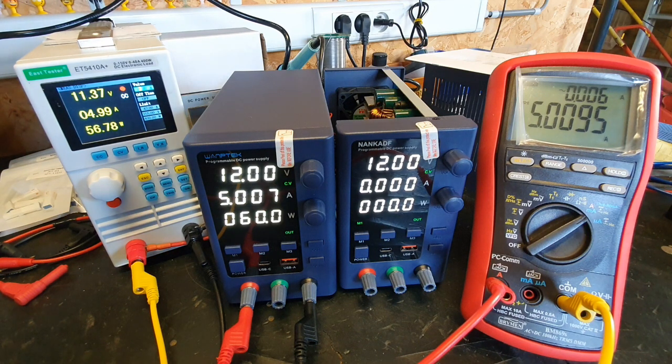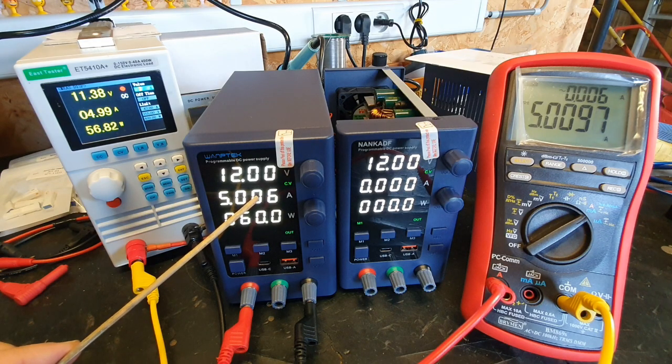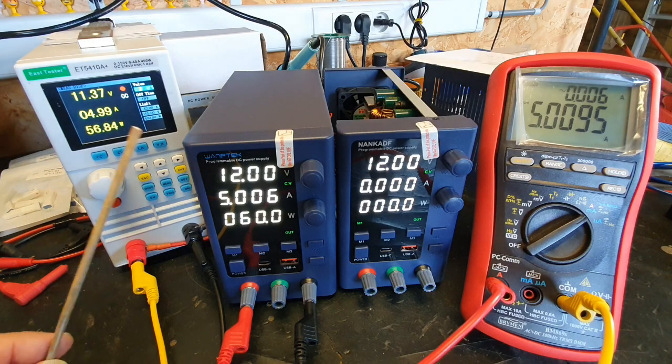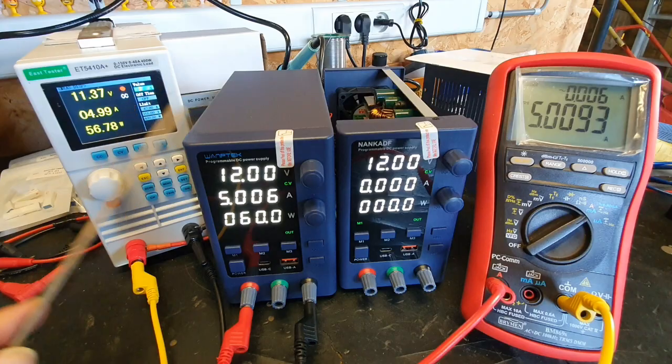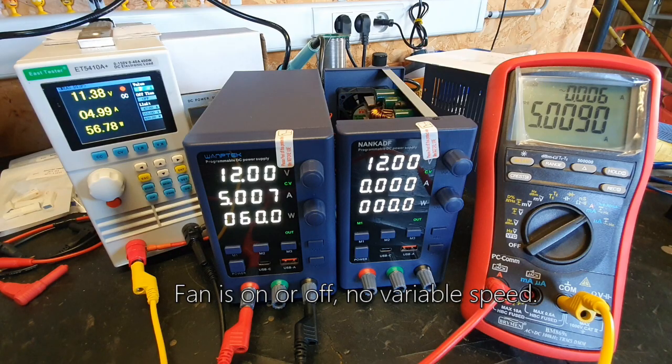The fan still isn't kicking in. I noticed in the setup you can set the brightness to 0 or 1 but it makes barely any difference — practically no difference between lower and higher brightness. Now the fan is kicking in for a short time.